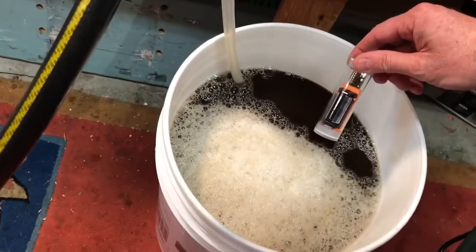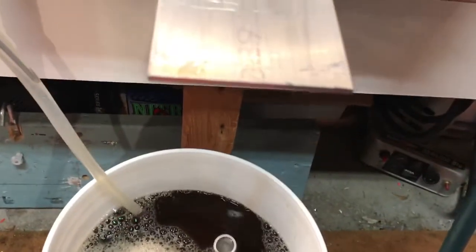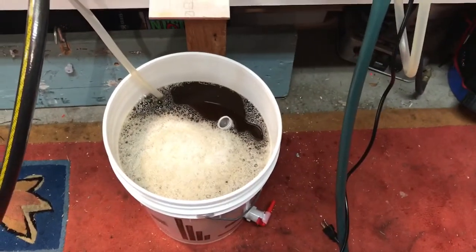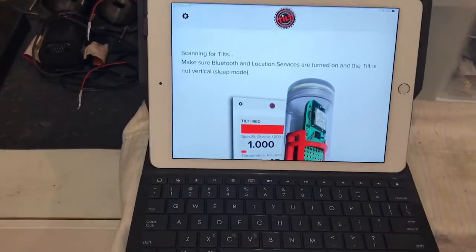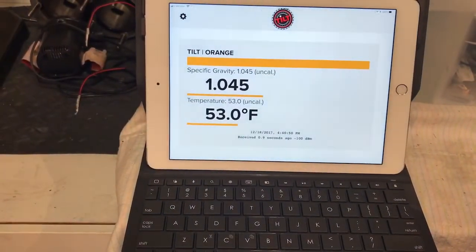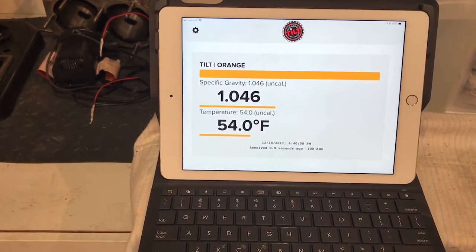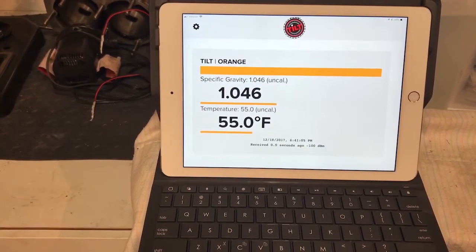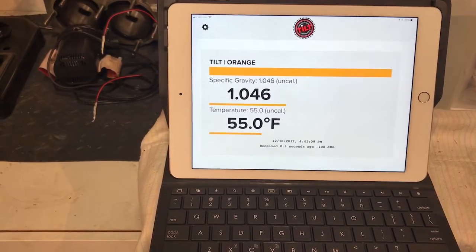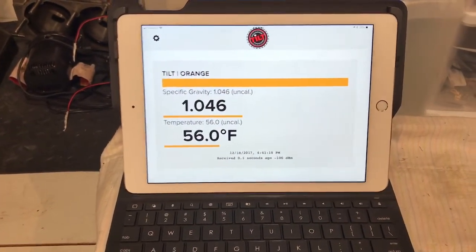Got the Tilt and my wort — this way up — and it turns itself on. The light starts to flash when it activates, and it only activates when it's upright so you store it laying down. Let's turn on the app now. Scanning... there we go. It'll take a little while to even itself out apparently. This is a Dunkel Weissen so it's pretty close to where the original gravity needs to be.